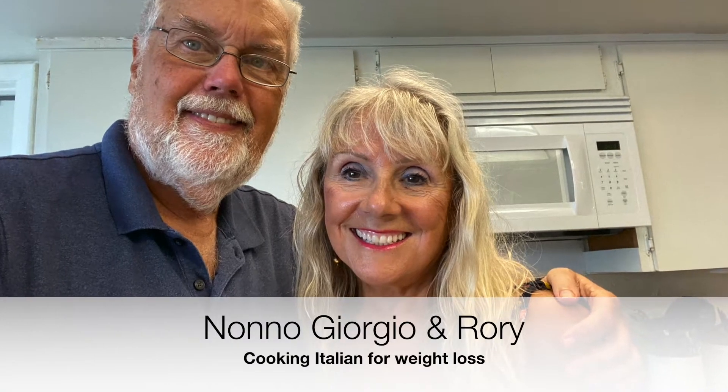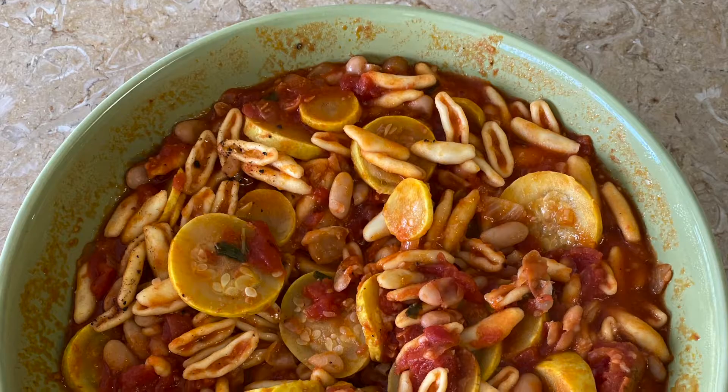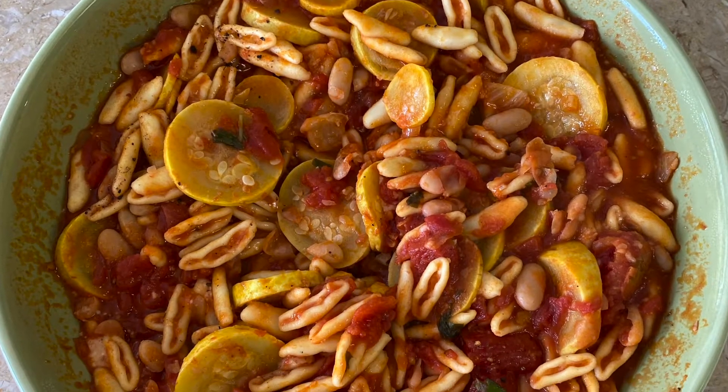Welcome to the Nono Giorgio and Rory Cooking Italian for Weight Loss Channel. Today we're doing pasta fagioli, but we're adding in yellow squash. Look how soupy and delicious this looks.